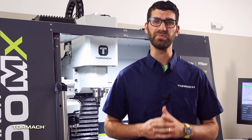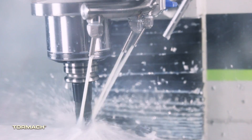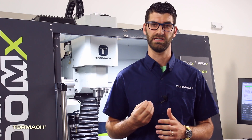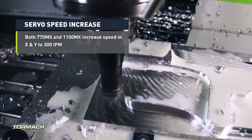The MX comes standard with a BT30 spindle and servos. The BT30 increases the RPM to 10,000 and has a pull stud and drive dog that allows for positive tool engagement.